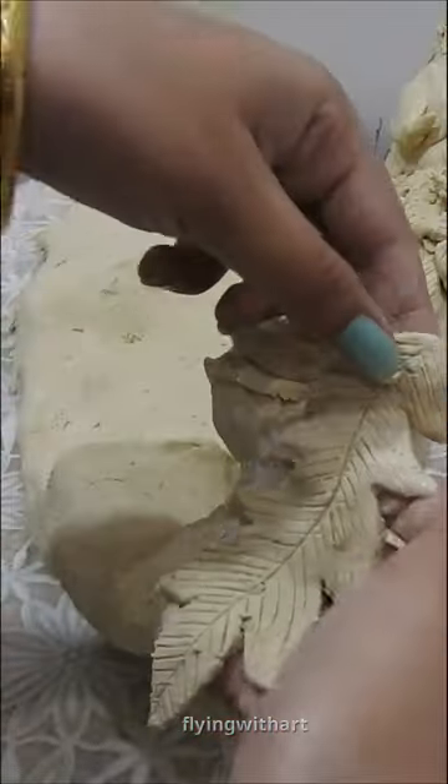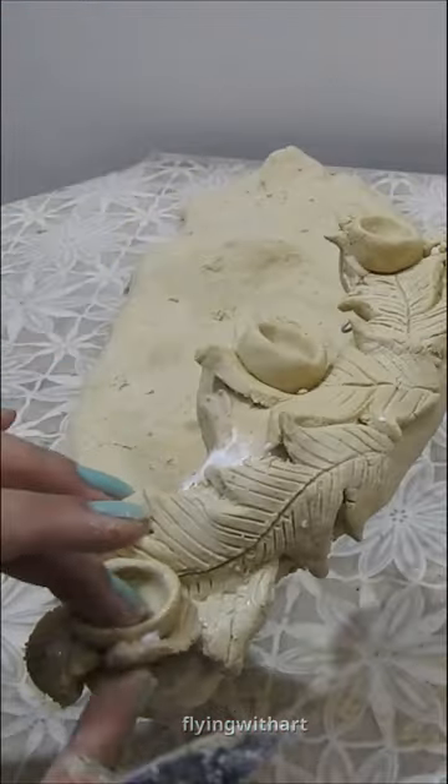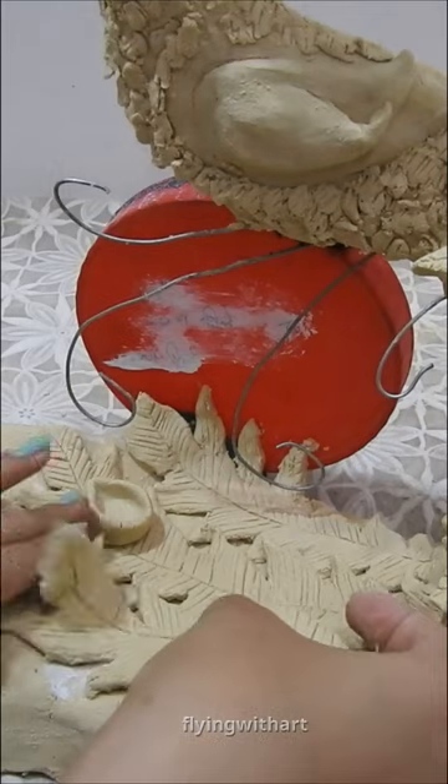I am fixing the plastic glue so that our base will be stronger. Now, we will make the peacock feathers and add them, keeping it clean.